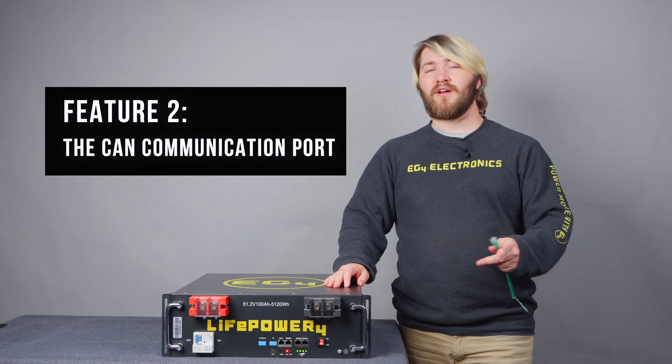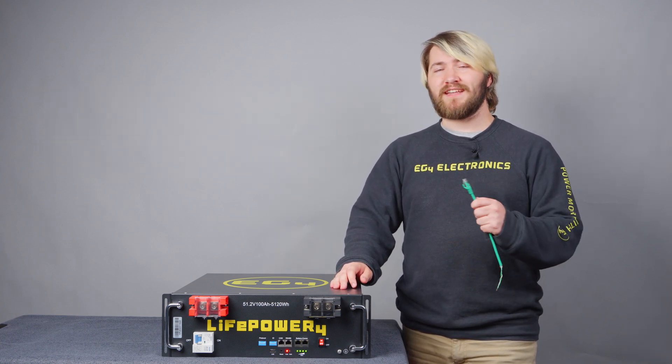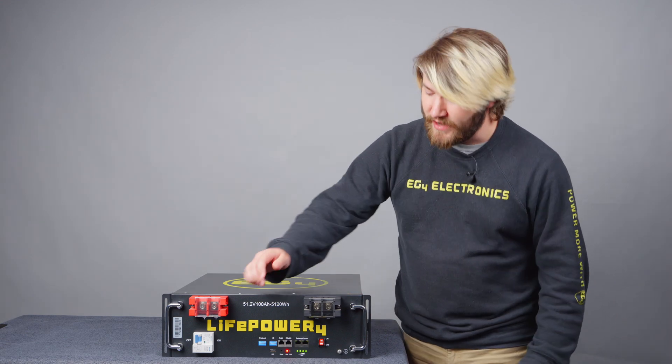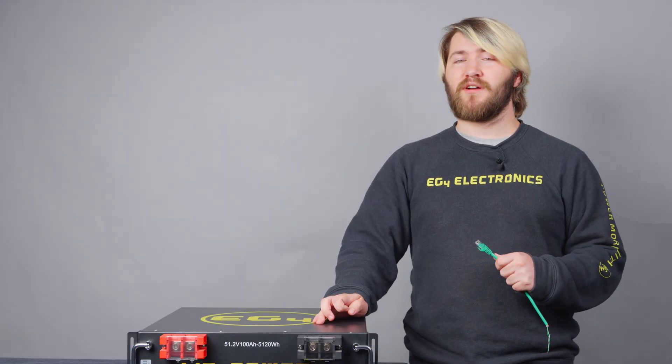Feature 2: the CAN communication port, which now allows you to utilize the total rapid shutdown through closed-loop communication with the 18k PV and 6000 XP, as well as having a protocol set here that allows you to have protocols for third-party inverters as long as you have the firmware to support it.